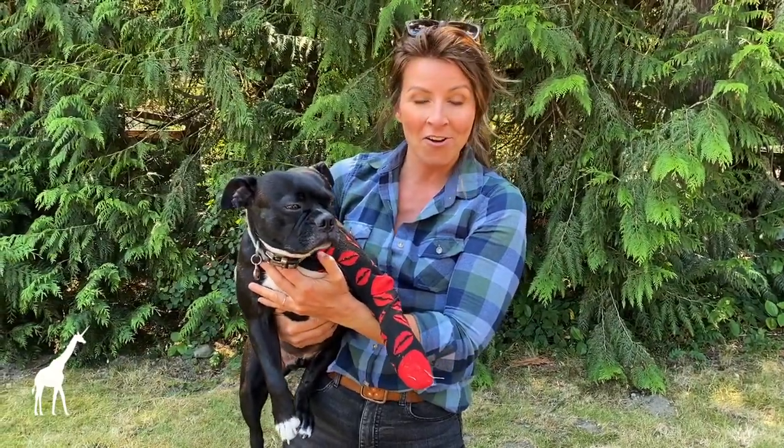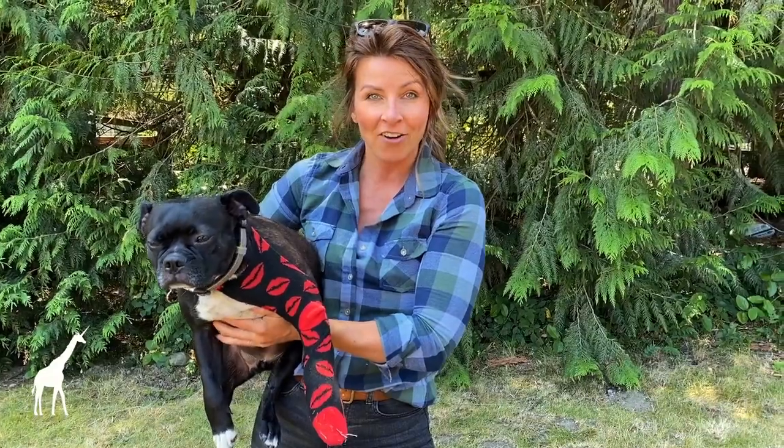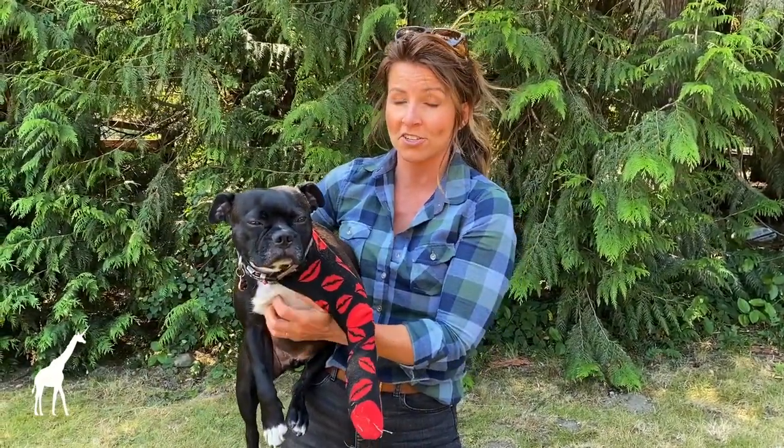Eddie's all wrapped up and ready to go. He's nice and snug in that sling and ready to hike out. Again, a key with these is making sure you practice at home, so both you and your dog are used to these skills.